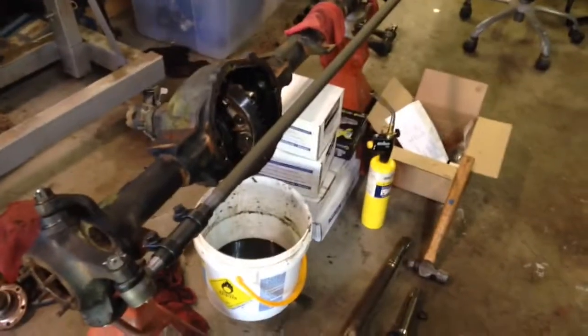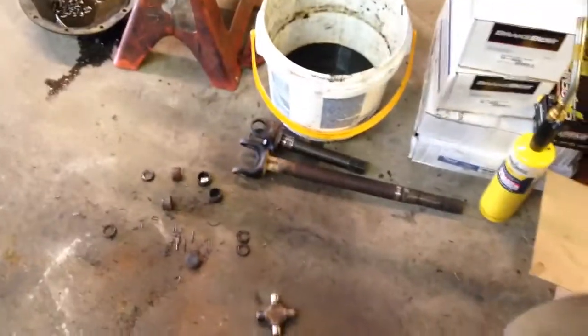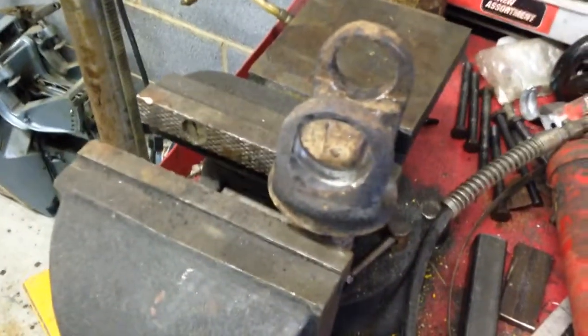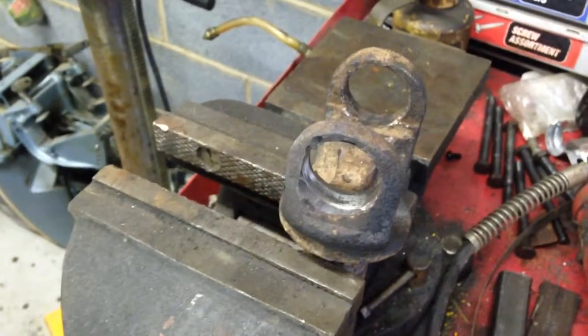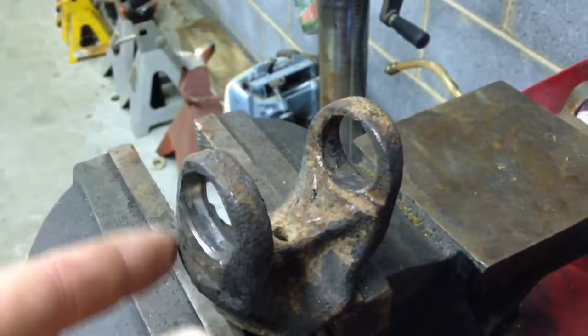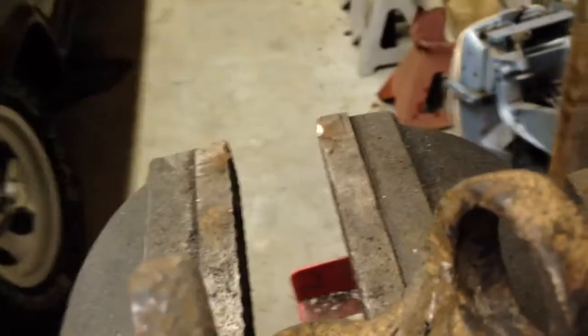The second axle has been separated — here's the first one. This one was a pain in the butt. I couldn't get that last cup off the u-joint because where I had hit and missed so many times, I mushroomed the material. I've now cleaned it up with the Dremel, but finally got it out.